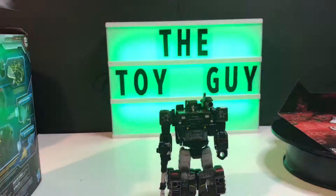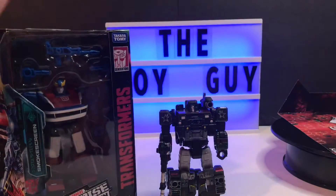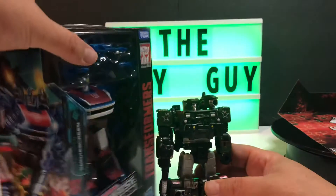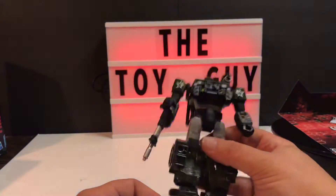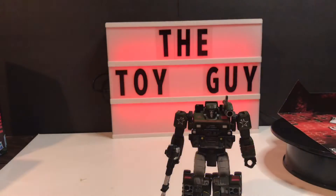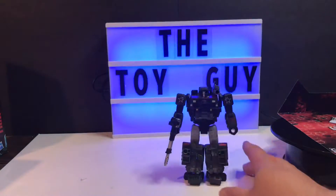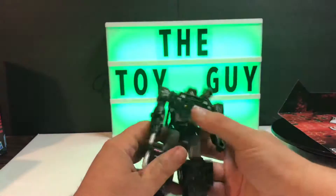I don't have anything here at the moment to compare him to for height, but Hound definitely appears to be the same size as Bluestreak and Smokescreen, and Jazz and the rest — though Jazz is from the Studio 86 line. He's definitely comparable to Sideswipe, Red Alert, and Wheeljack from the same line. Also worth noting: he does have movement in his feet — very little, but it is there.